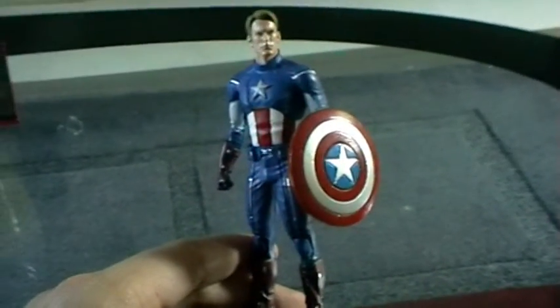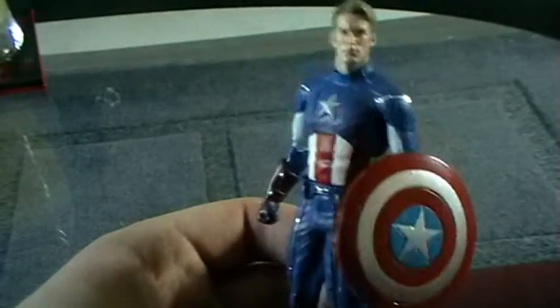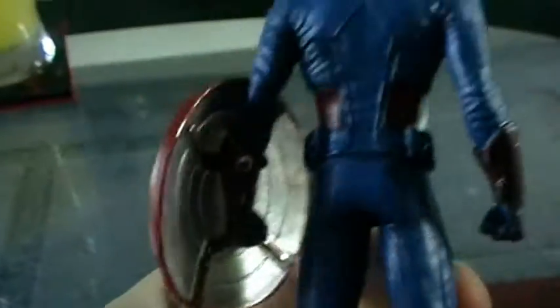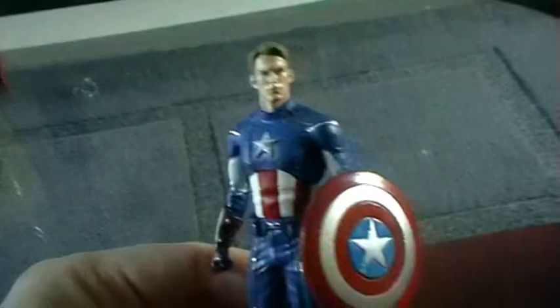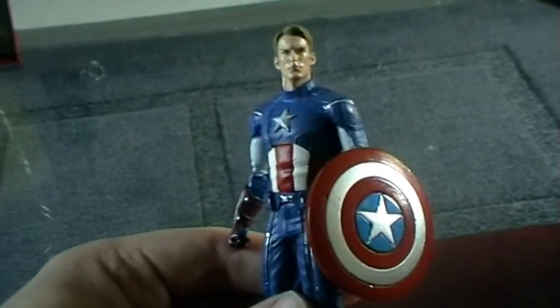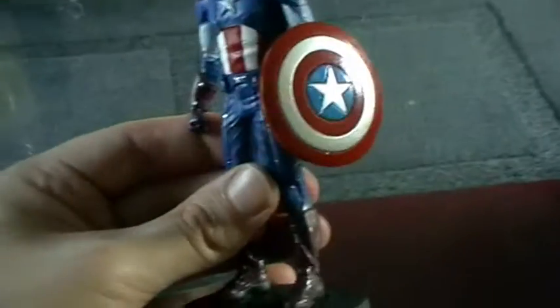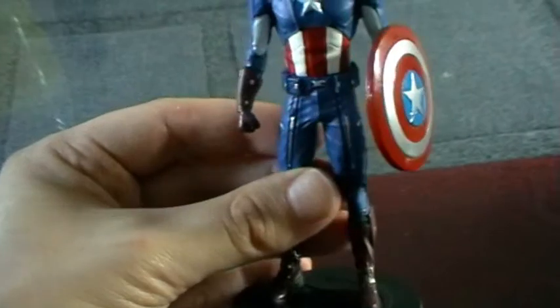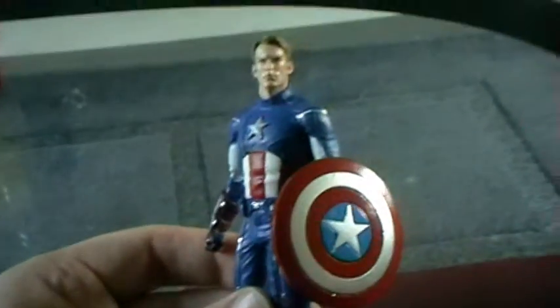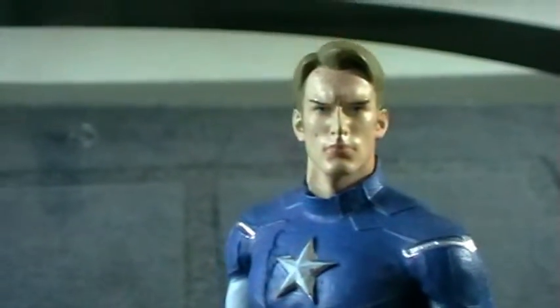I think the figures are better in this scale than Eaglemoss' usual scale, so I can't have any complaints with the sculpting. The paint on this guy is decent. Overall I'm actually really happy — in fact I think this is probably my favourite character so far. I think it's the best likeness out of the three we've got. I'm actually pleasantly surprised because I wasn't expecting much from this figure — in fact I thought this was going to be the worst figure, but he's actually turned out to be the best.